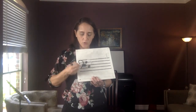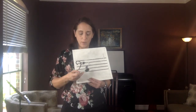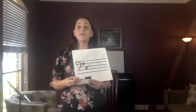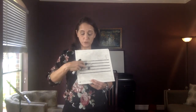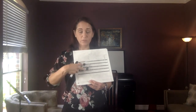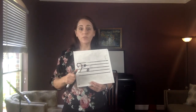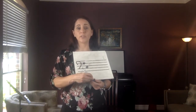What this is called right here is the key signature. So we have your clef and we have your key signature. There are many, many different key signatures. Some key signatures will have no sharps, some will have one, some have two or three or four or five or six or seven sharps. You can have as many as seven sharps in a key signature. What the key signature does is it tells us which notes are going to be sharp.